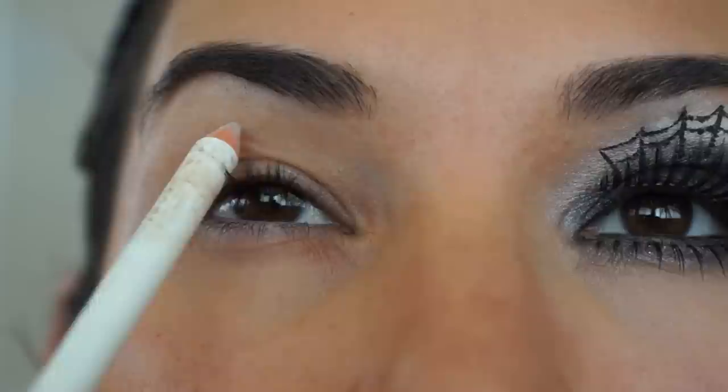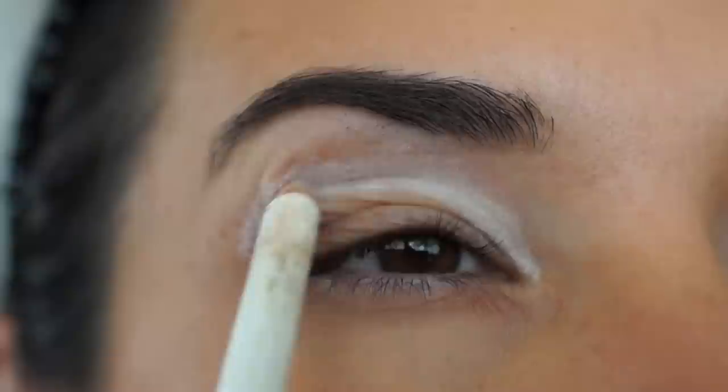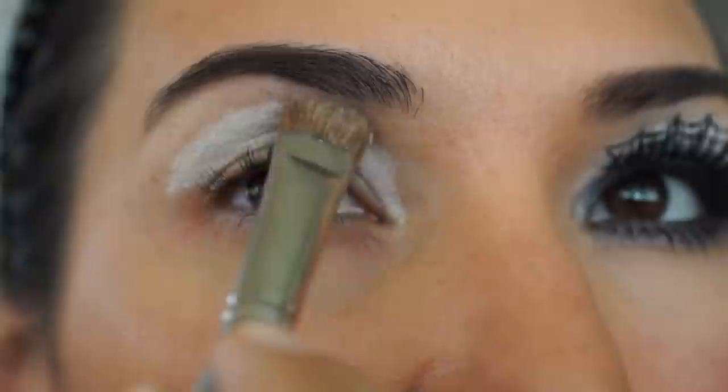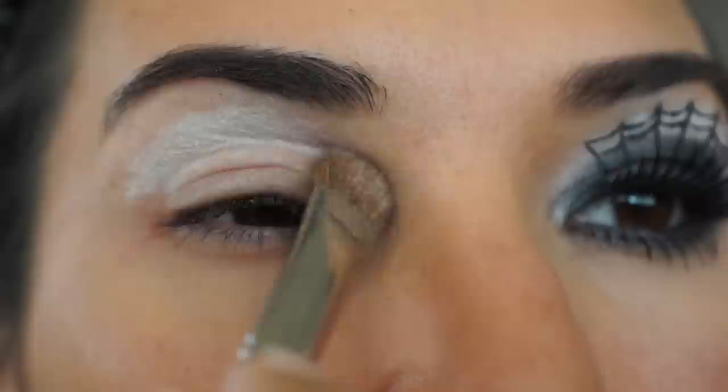To start this look, I'm going to use a white eyeliner pencil by Wet n Wild called White, and I'm going to draw an arch just above my crease. It's not a bad idea to apply a primer to the entire lid so that your makeup will last a long time. This is going to act as a good base for the white eyeshadow — I'm using Wet n Wild called Sugar — and I'm using a flat brush to place the white eyeshadow on top of the white eyeliner I just applied.